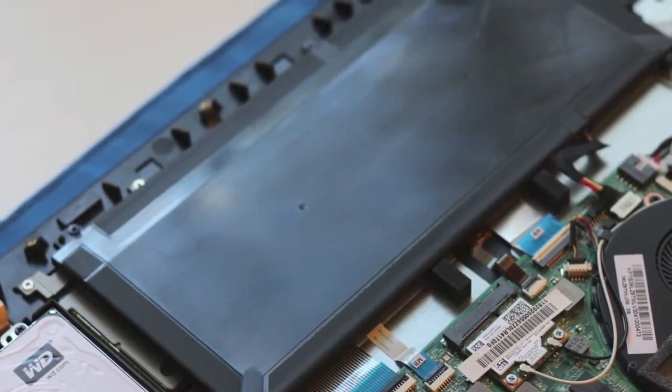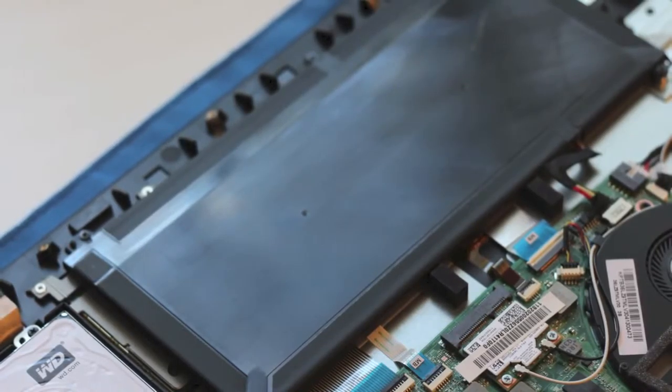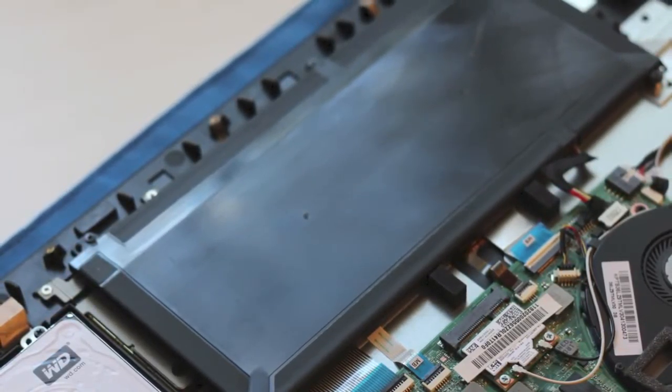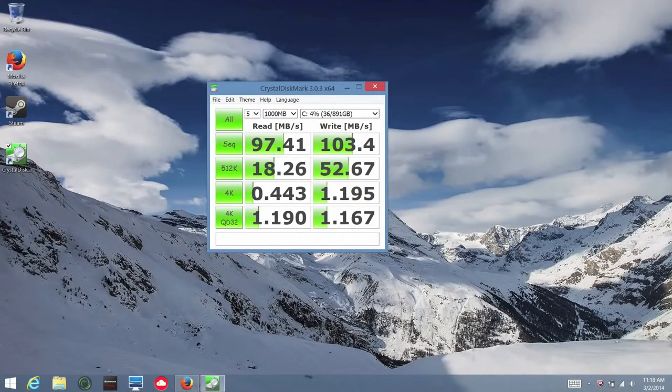Next up, let's talk about battery performance. On average, I was able to get around 4.5 to 5.5 hours out of a full charge with screen brightness at around 70% — well short of Lenovo's claim of up to 10 hours. Testing the hard drive and SSD with Crystal Disk Mark, sequential read speed came in at around 97.41 MB/s and sequential write speed at 103.4 MB/s. While these speeds are nothing to write home about, they offer slightly better performance than a traditional 5400RPM hard drive.